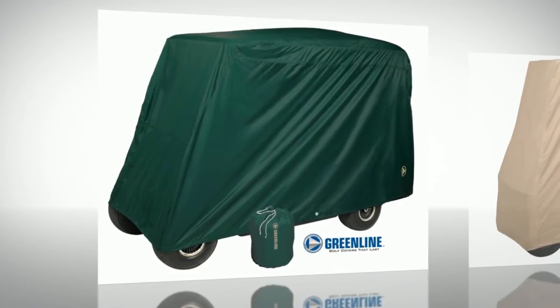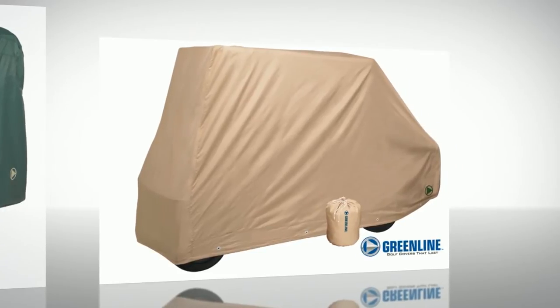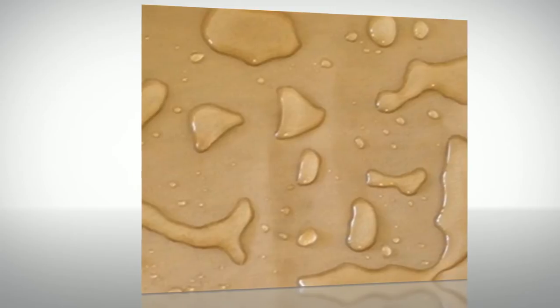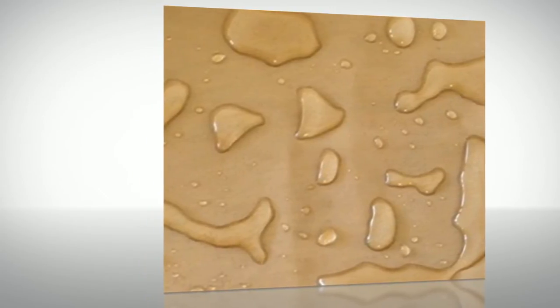Greenline slip-on storage covers are designed for Easy-Go, Club Car, Yamaha, and every other make and model of golf cart, using only the most durable and rugged materials to protect your golf cart against wind, rain, and other weather conditions.